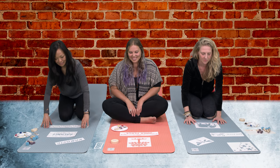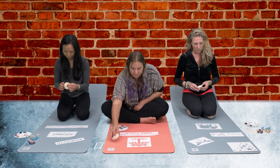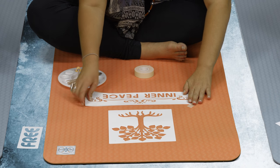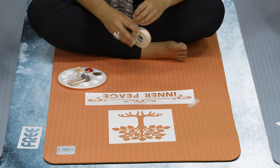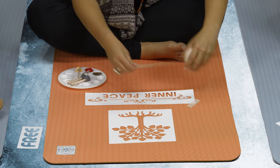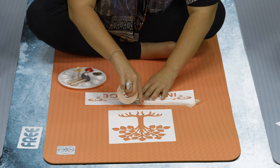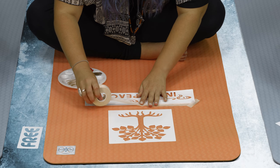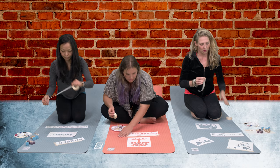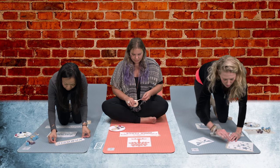Next you're going to tape your stencils down. You want to make sure that you tape them kind of tight — tape the whole length, not just the corners. Run the tape the whole length of the stencil so it's really secure. The stencil will tend to pop up a little bit sometimes when you go to paint it, so you can put a little pressure on it when you paint.